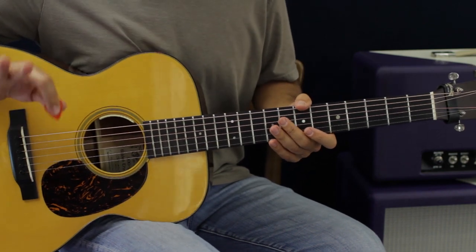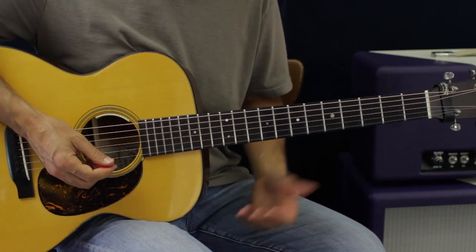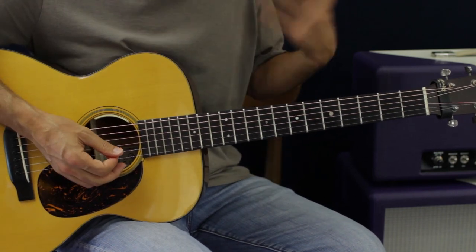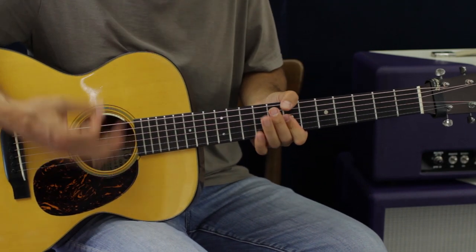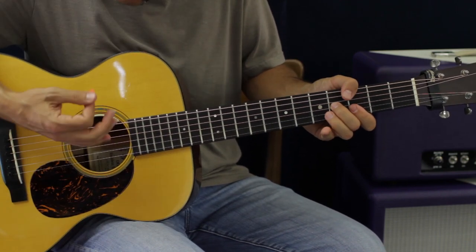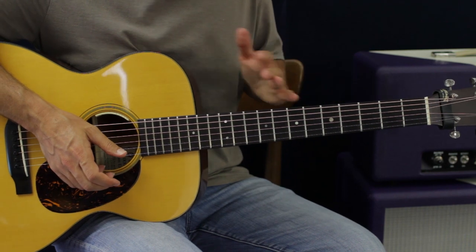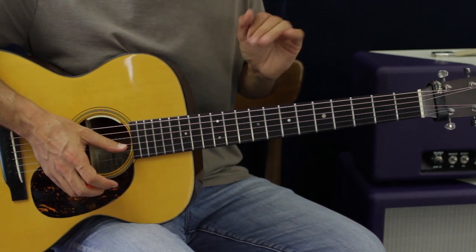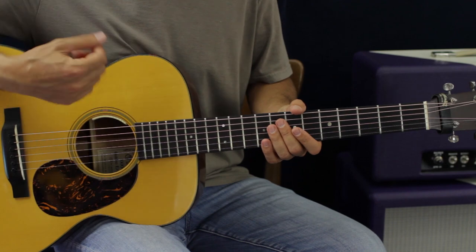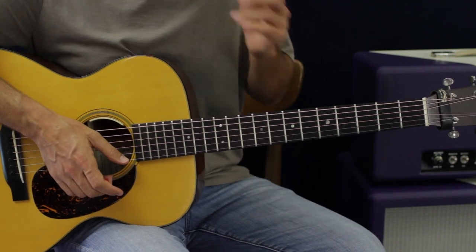We're going to have kind of a swung reggae feel. If we add the chords to it, I'm going to play all of the strings on the higher part of the guitar so it really cuts through. In reggae and music like that, that's really typical - sometimes there's wah wah in there but not in this song.